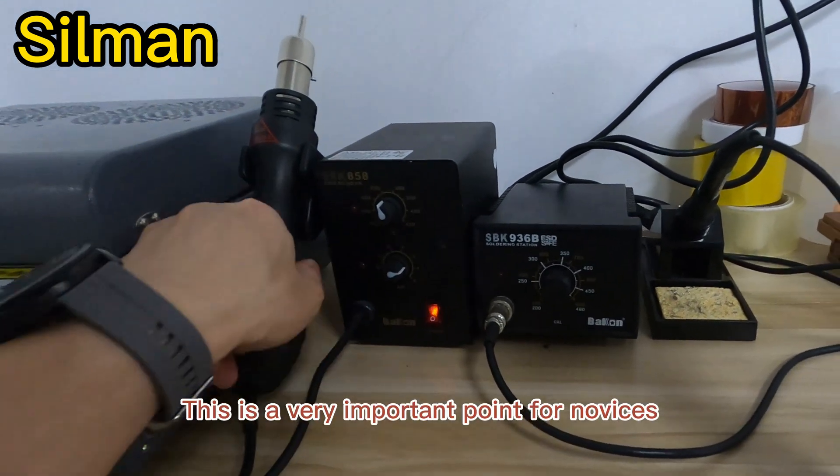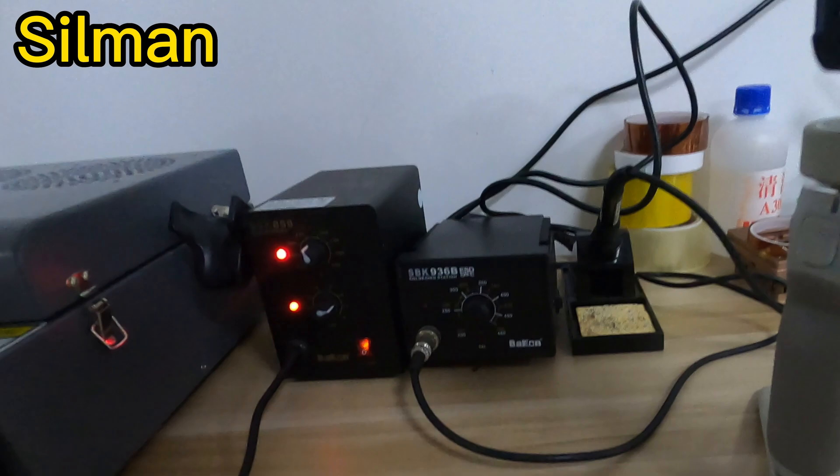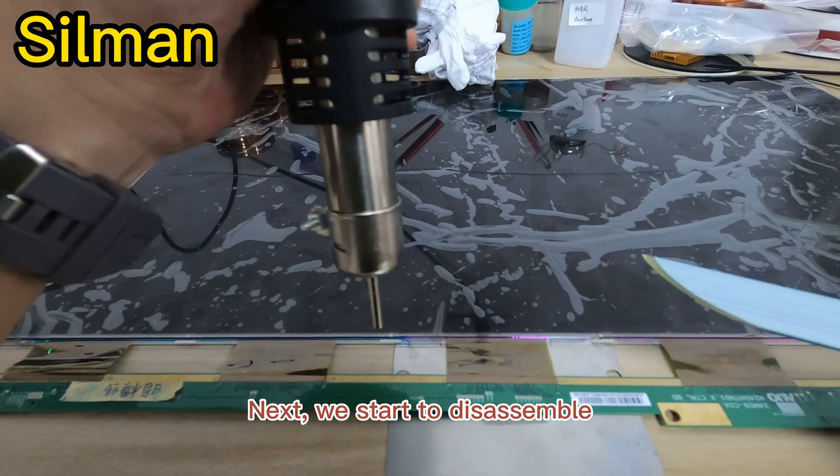This is a very important point for novices. Next, we start to disassemble.